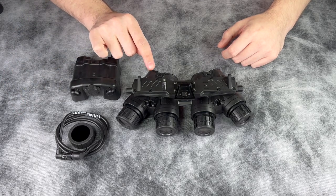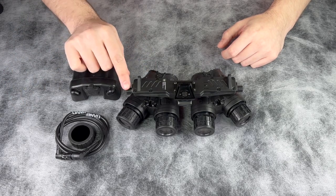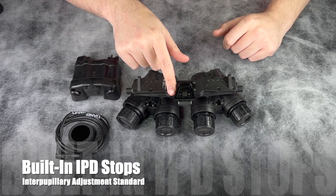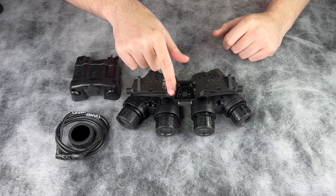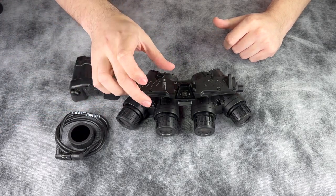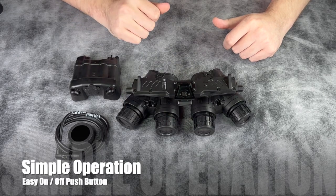Moving over to the system itself, it does feature IPD on both the left and right side. It functions solely on remote power with the included cable and battery pack. To operate the device, it's a simple on/off with the push button.